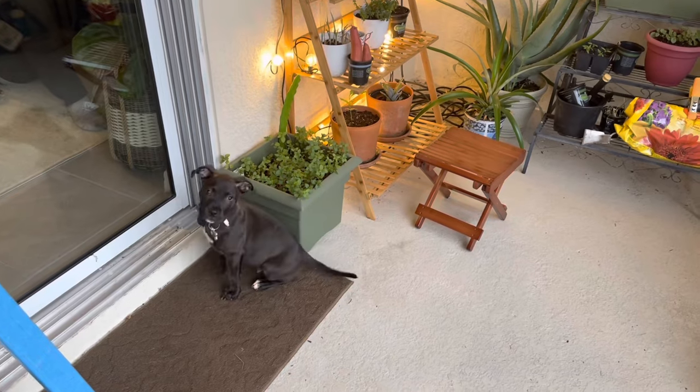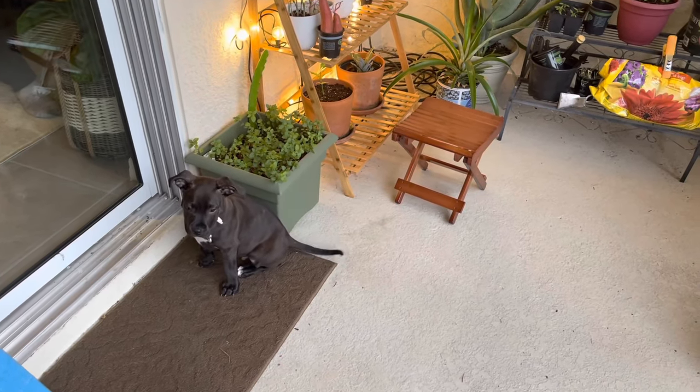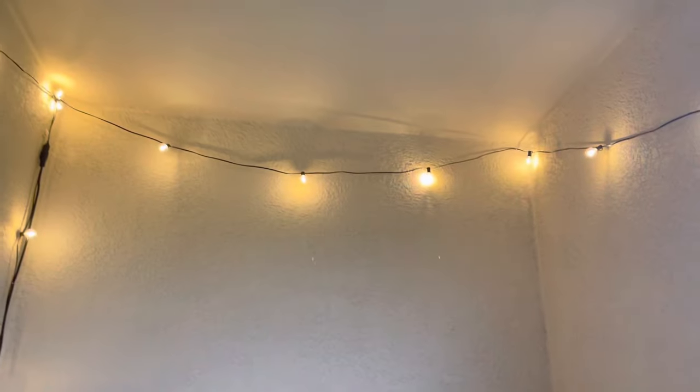Samson, what are you barking at? All right, that's it guys!